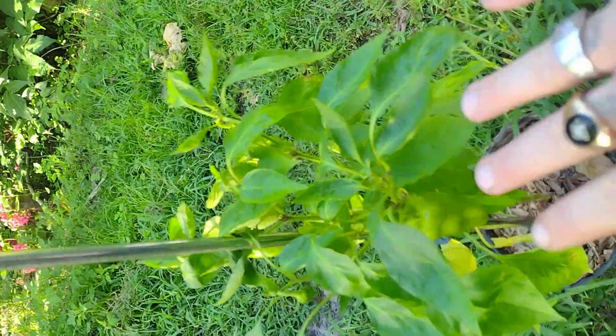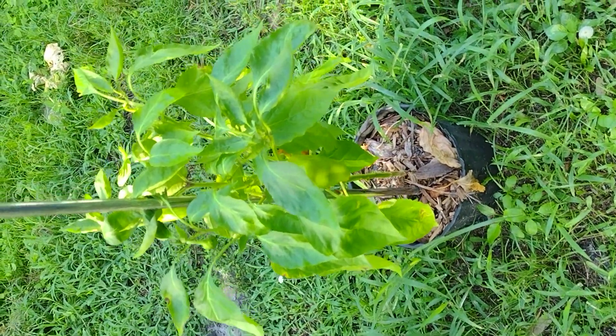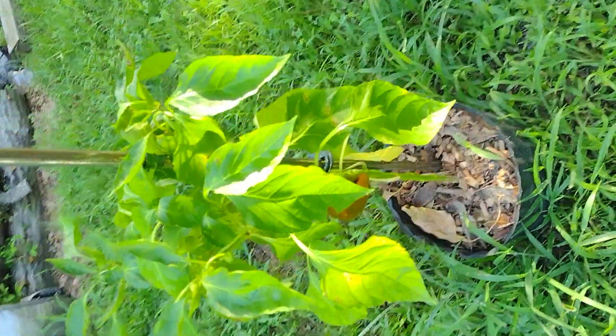The leaves are a little yellow because it was getting too much water because of the rains, but it looks like it's coming back because the peppers are looking amazing. So remember, if you can grow it, you can eat it.